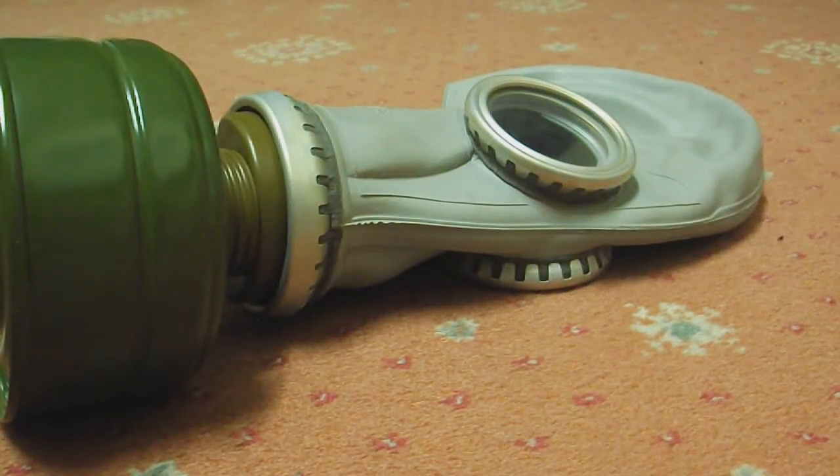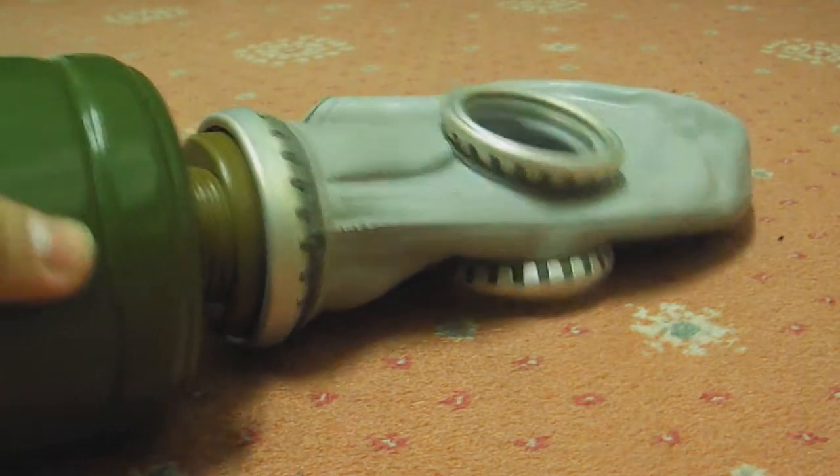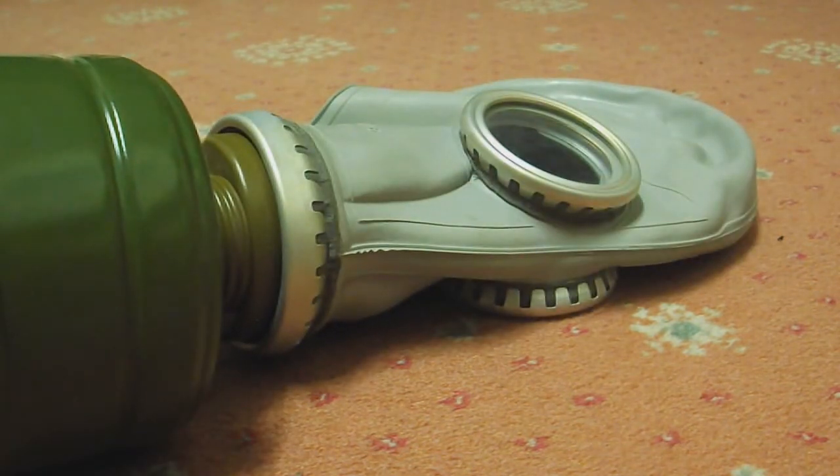I thought I'd do a video where I sort of do a beginner's guide to gas masks or respirators, because there's lots of misinformation about respirators online and sadly a lot of people parrot what they hear even though barely any of it's true. I'll start off with some basic information — I've just got a GP5 for demonstration purposes.